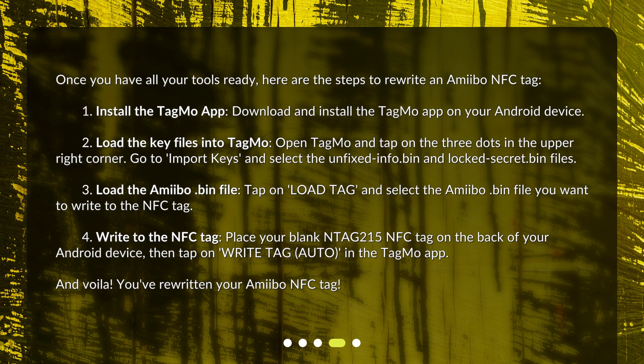Fourth, write to the NFC tag. Place your blank N-Tag 215 NFC tag on the back of your Android device, then tap Write Tag (Auto) in the Tagmo app. And voila — you've rewritten your Amiibo NFC tag!